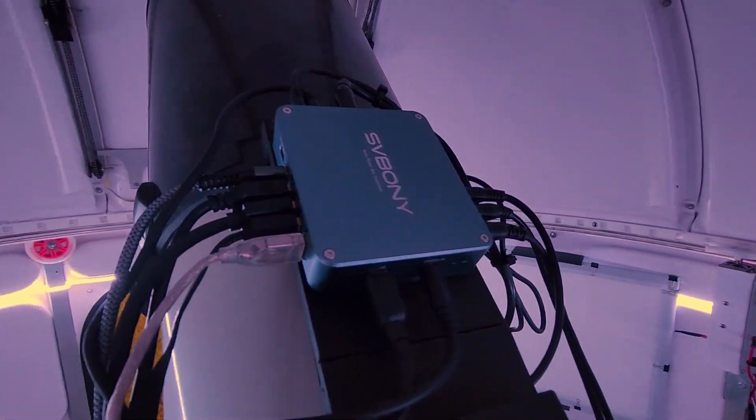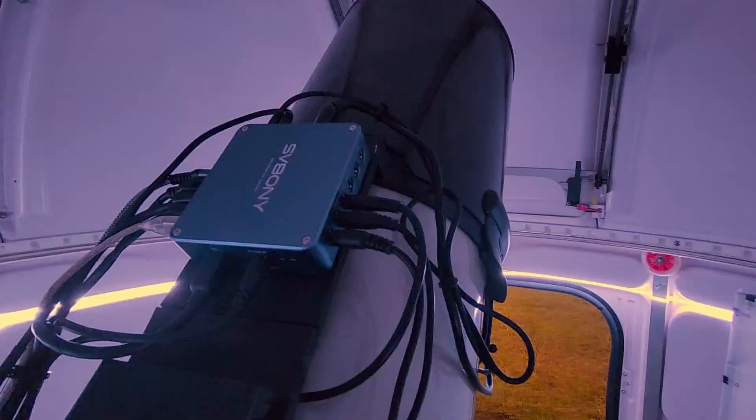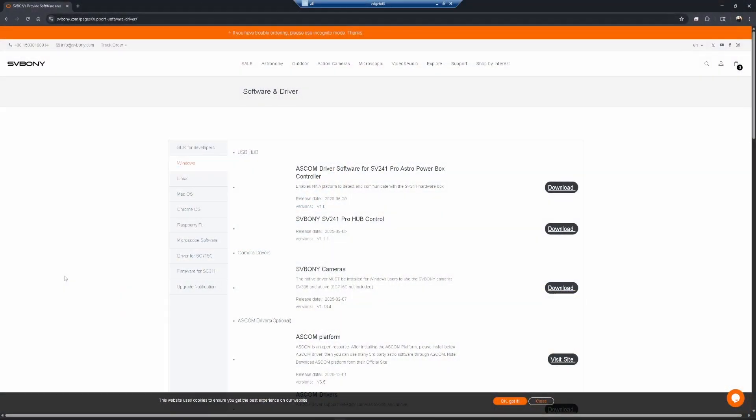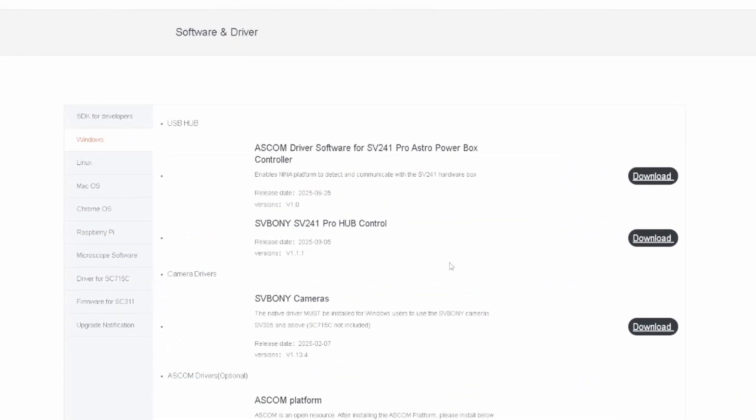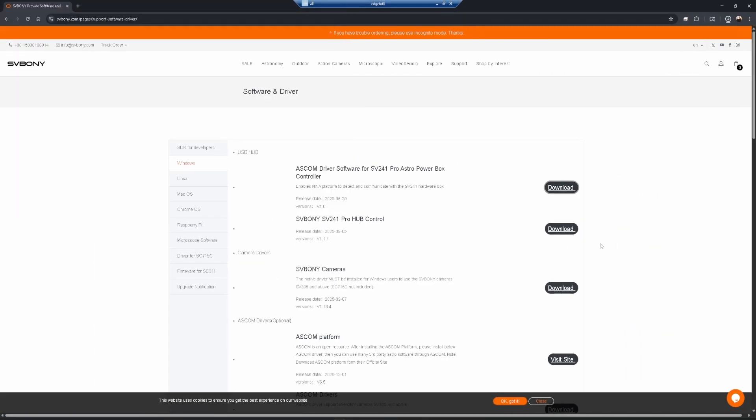I've removed my powered USB hub as well as the Pegasus micro and installed the SV Bony power box, so it has replaced both of those units. The next thing we need to do is download two pieces of software. If you're using NINA or any other ASCOM-compliant software, all you really need is the ASCOM driver. The second one, the hub control, is a standalone Windows app you can use to control everything without needing ASCOM or NINA.